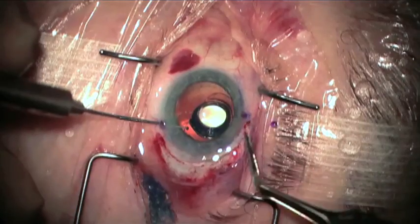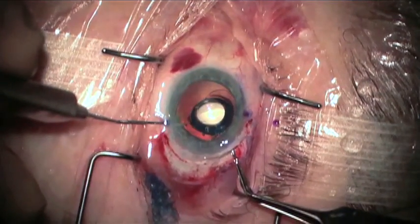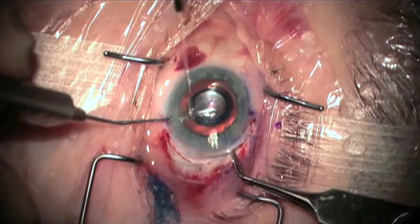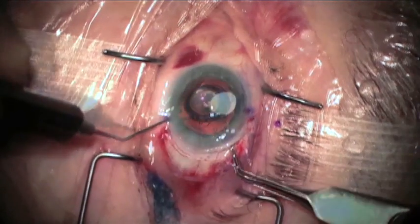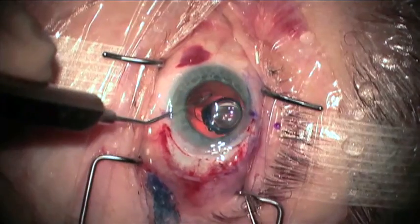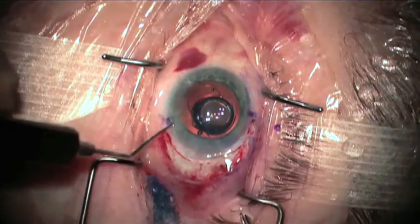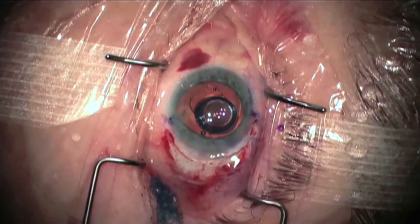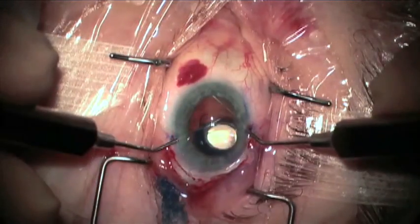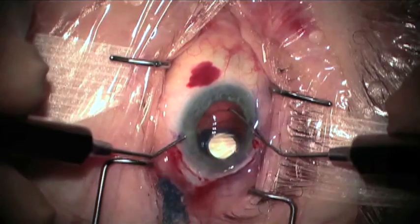In this situation, a Szynski hook is used in the fixation hole on the plate carrier, and the loop is compressed. If this fails to capture the loop in the capsule bag, it will be necessary to compress the loop with a second instrument. It is very difficult to dial these loops into the capsule bag, given their rigidity and their size of 13.5 millimeters.